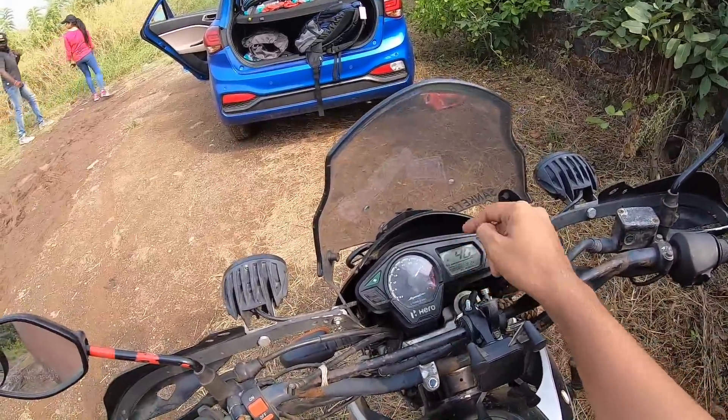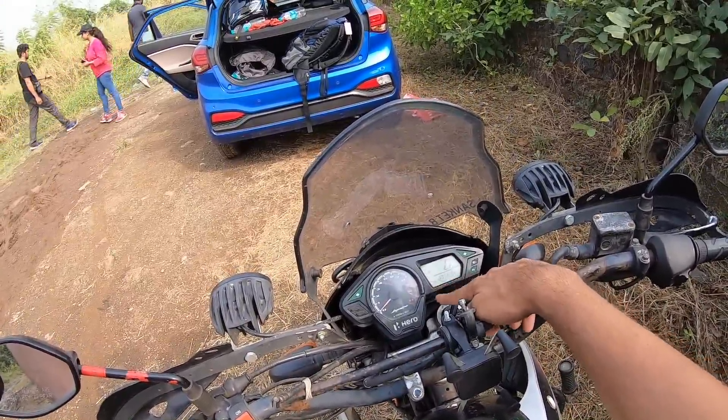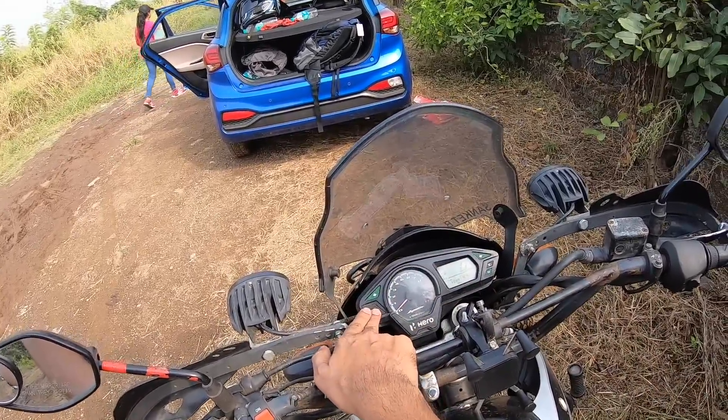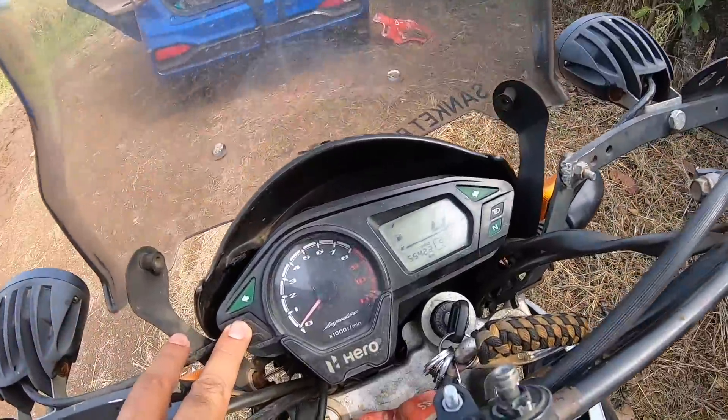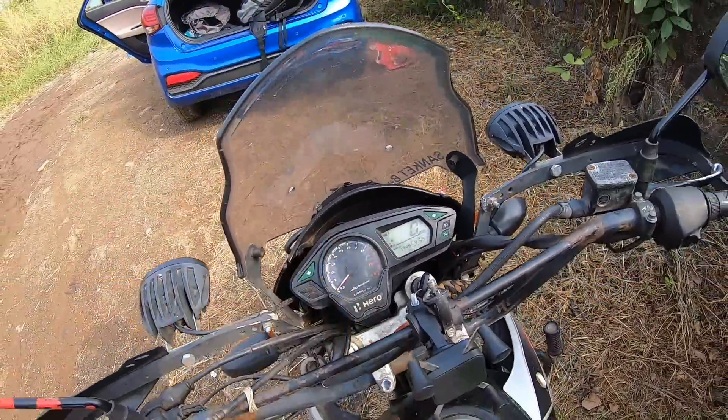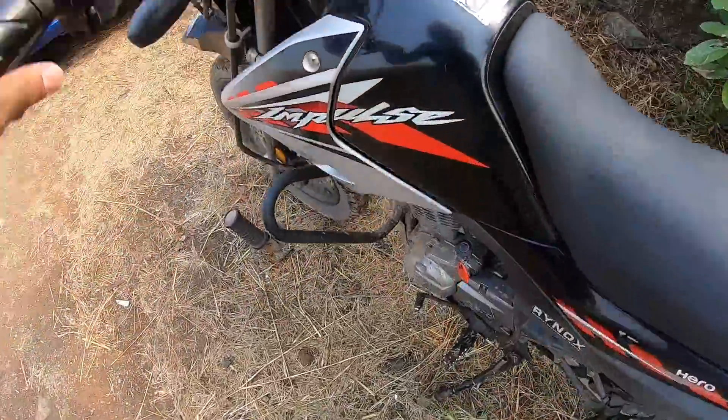Anyway, more importantly about the design — it feels kind of basic. It gets an analog-digital cluster; the tachometer sweeps all the way and the digital meter shows fuel reading, odometer, speedometer, twin trip meters, and also a clock, which is a nice touch.